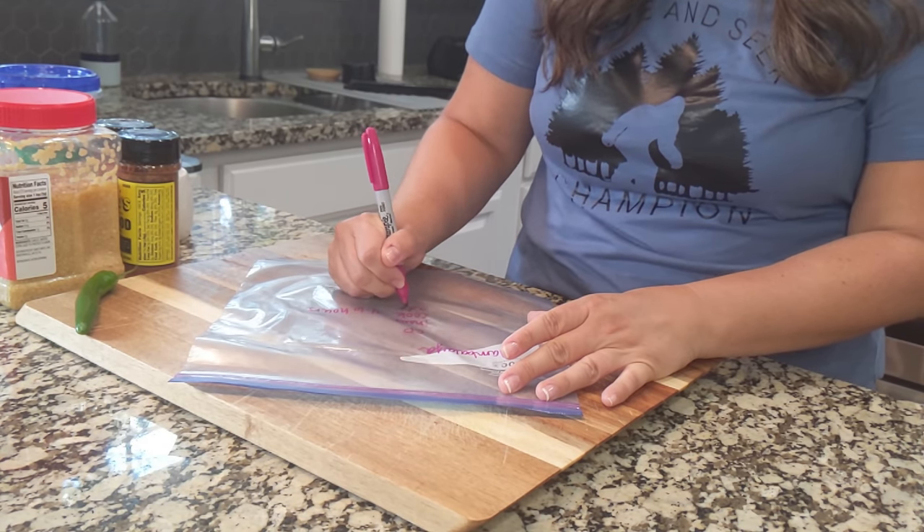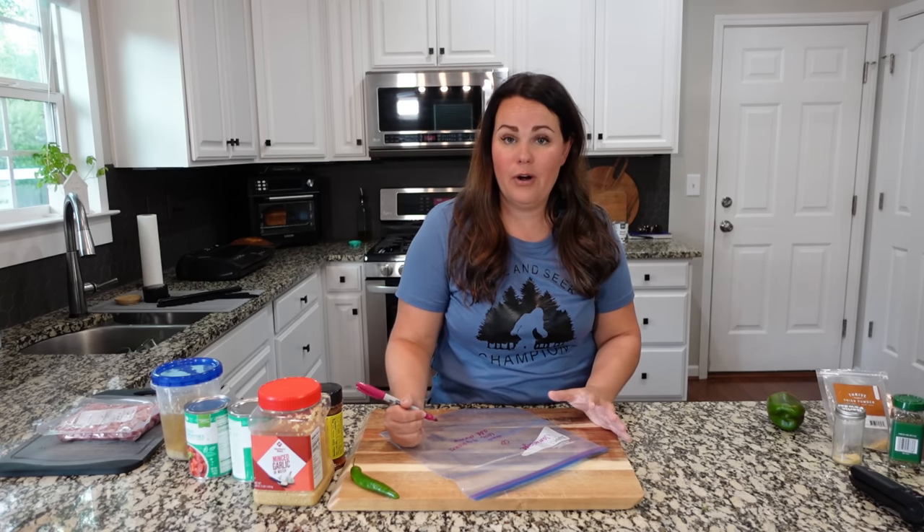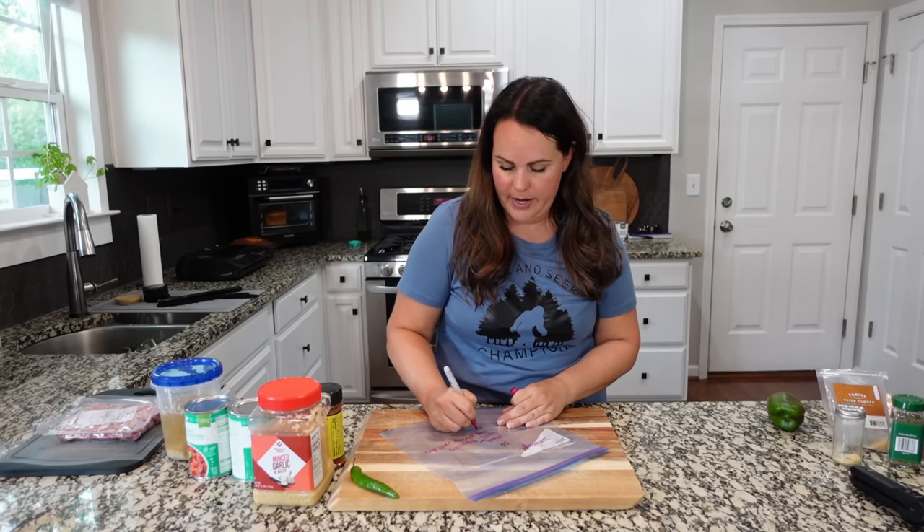Then add shrimp until the shrimp are done. Sometimes it takes 30 minutes, kind of depending on the heat of your crock pot — all crock pots are a little bit different. So the shrimp are not going to go in this bag. Serve with rice.